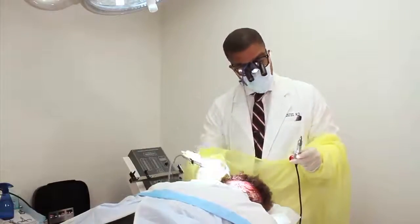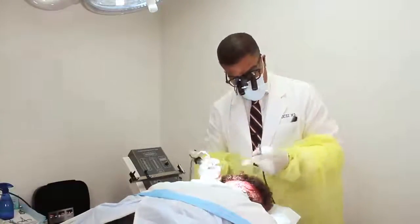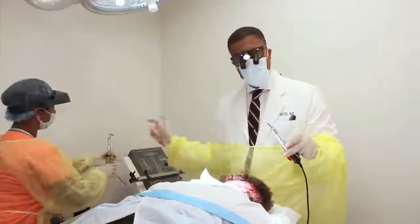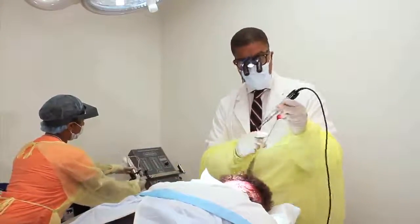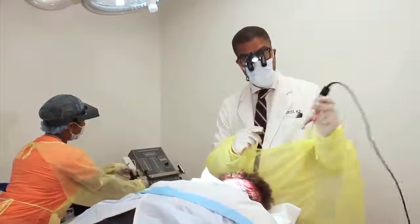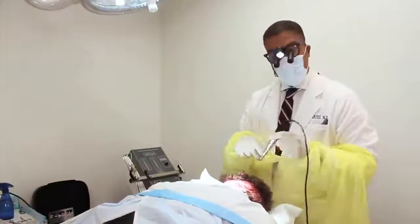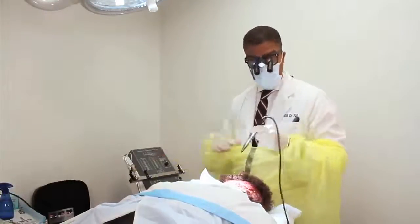The ARTAS is automated — I'm standing there controlling it, and the ARTAS is doing the work. The Neograph is controlled by my hand and my eye, just like the Harris Safe System or the cold punch. There's no such thing as a 'Neograph procedure,' just as there's no 'Harris procedure' or really an 'ARTAS procedure.' All of those are instruments used to harvest the hair. Neograph has done a great job of letting people know about FUE surgery.